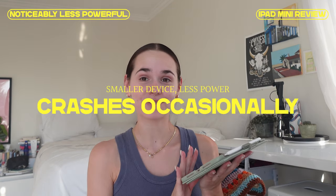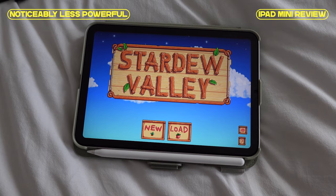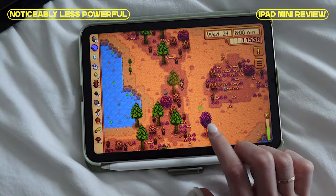I do notice a lag between the iPad Pro and the iPad mini, and I've found that this sometimes crashes. It's never crashed during Procreate, but it has frozen and scared me. For games though, it crashes all the time — I love Stardew Valley and it crashes constantly. Once it crashed during the autumn festival where I spent an hour trying to get 200 tickets for star fruit, and then had to do it all over again. So I'm a little biased about game crashes.